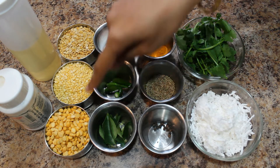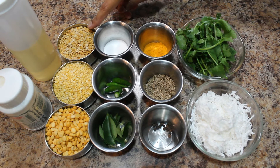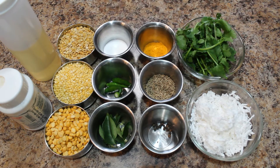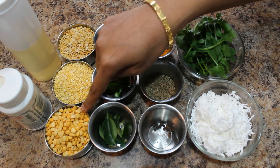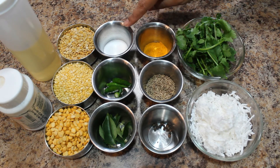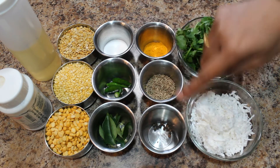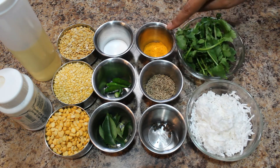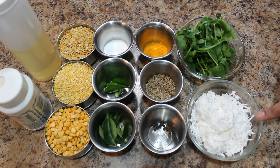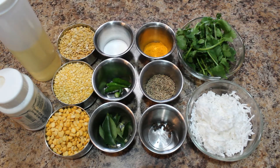Let's see what all ingredients we need. I have taken three varieties of lentils: one cup of toor dal or yellow split pigeon peas, one cup moong dal or split green gram, and one cup of chana dal or Bengal gram. We also need salt, green chili, curry leaves, black pepper, cumin seeds, turmeric powder, coriander leaves, fresh grated coconut, half teaspoon of oil, and asafoetida.